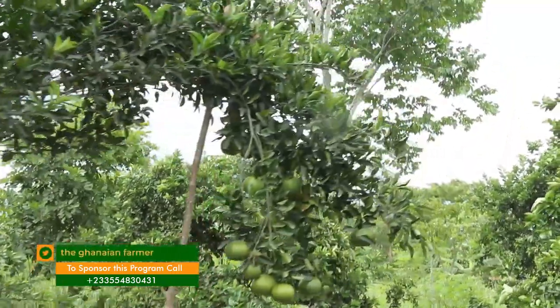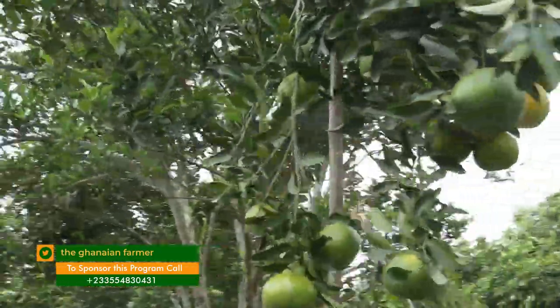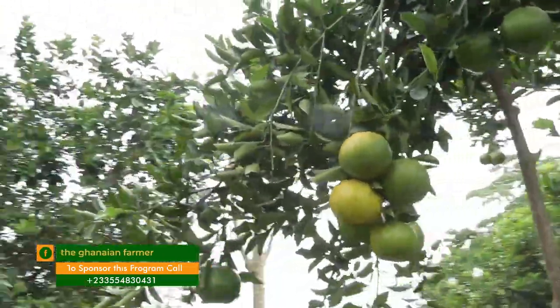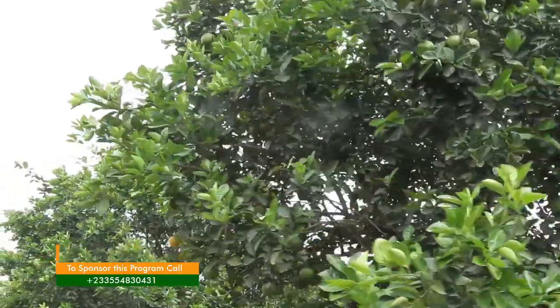When are we expecting you to start harvesting? I started harvesting about two years ago. It starts bearing fruit four years after planting, but the yield will not be very much. As the tree grows, the yield will keep increasing.